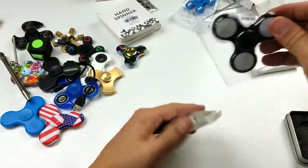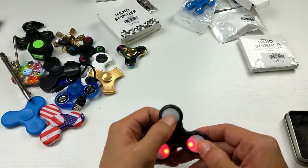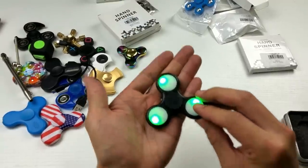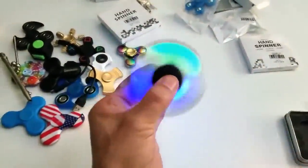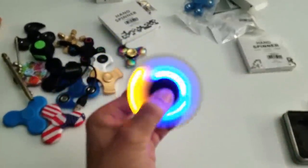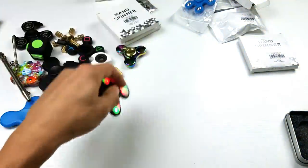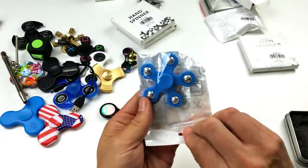All right, this is an LED spinner here. Let me go ahead and turn the lights off — both sides light up. Check that out! Awesome.